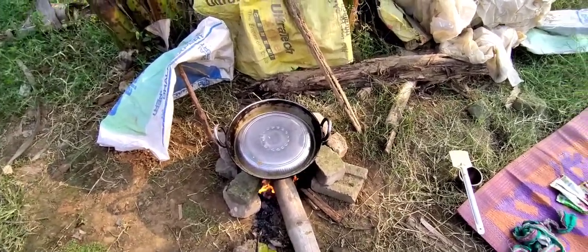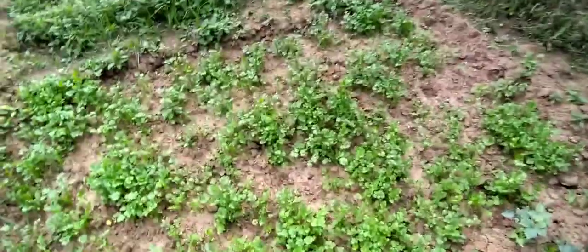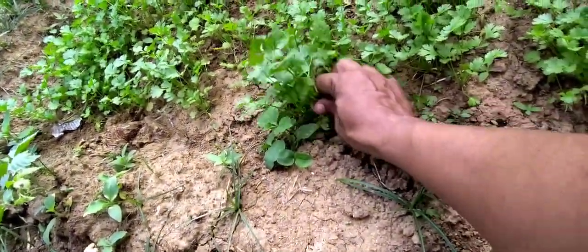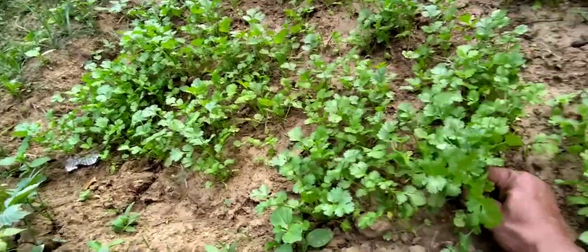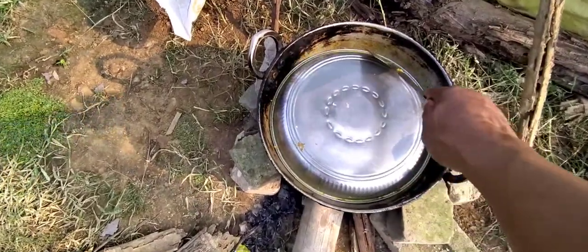Chicken is almost ready. We will open it. This is the whole thing — it's a big one. I'm going to put in a big difference. Let's get ready.